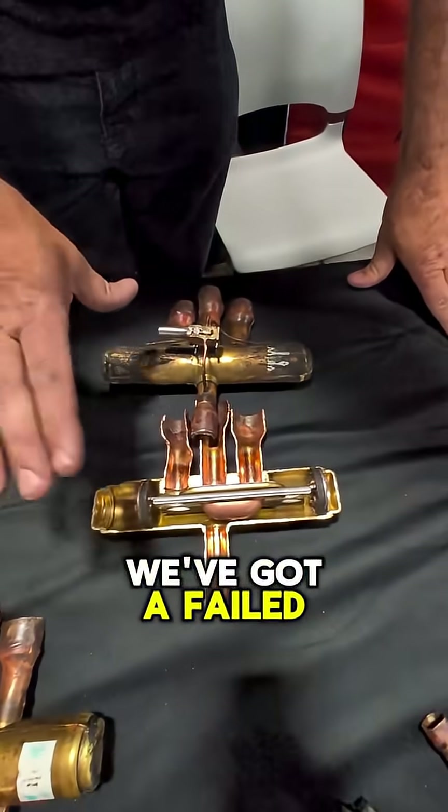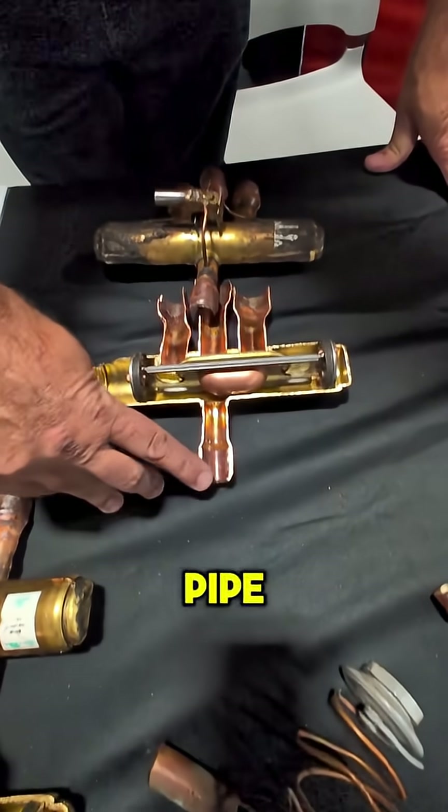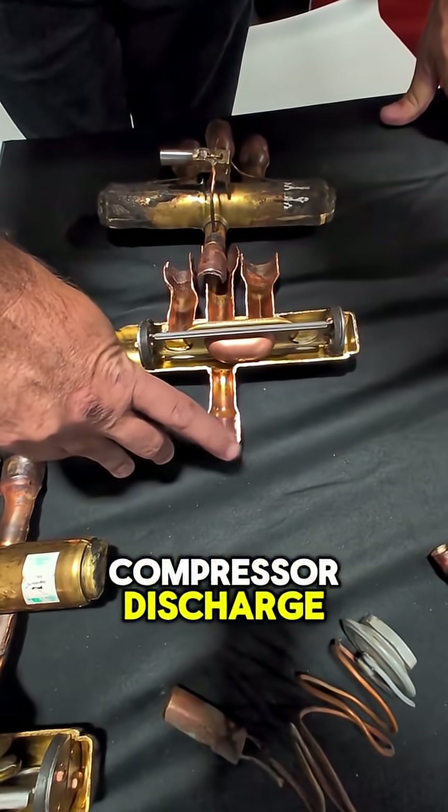We've got a failed heating reversing valve here. On the bottom we have a single pipe. This is going to be connected to your compressor discharge.